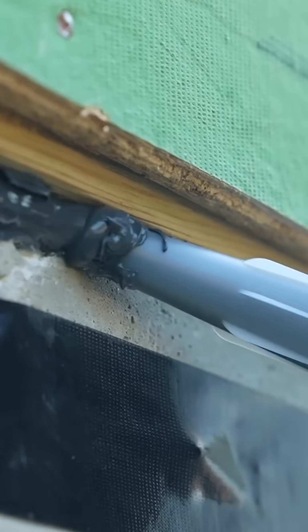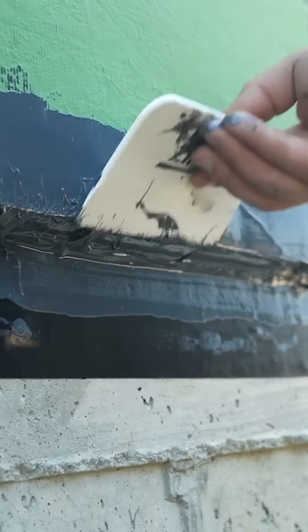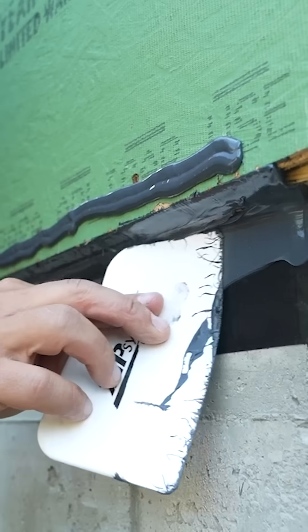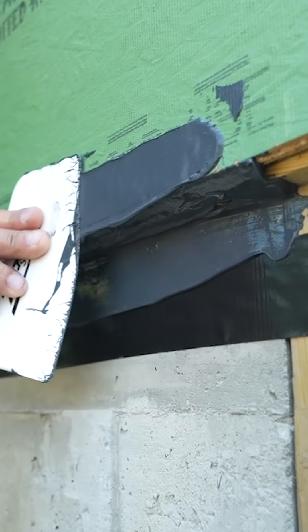So we needed to make sure we got a lot of sealant up in that area. I got a bead right in that corner where the concrete, the mud sill, and the sheathing all meet. Then I put a bead of sealant along the concrete and spread it out with the spreader that Zip supplies. And I put a bead along the sheathing and spread that out nice and even.